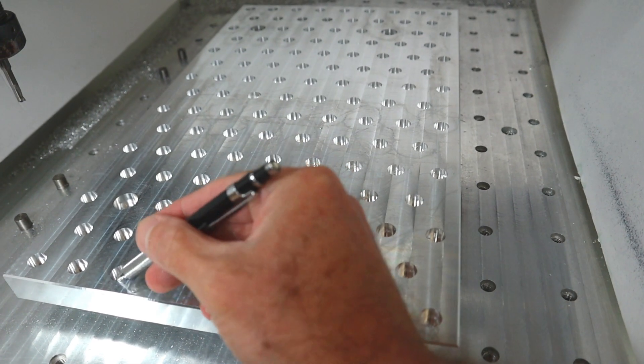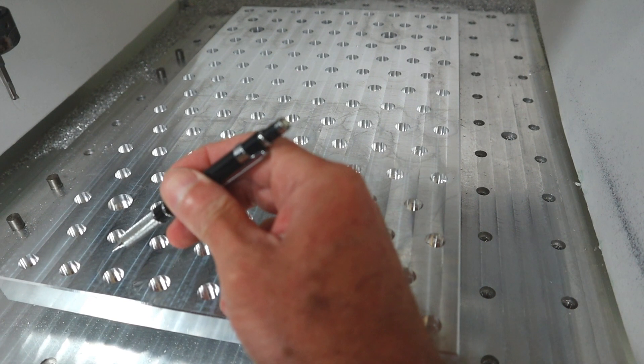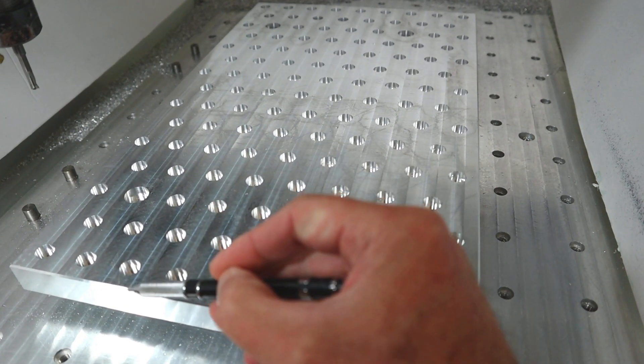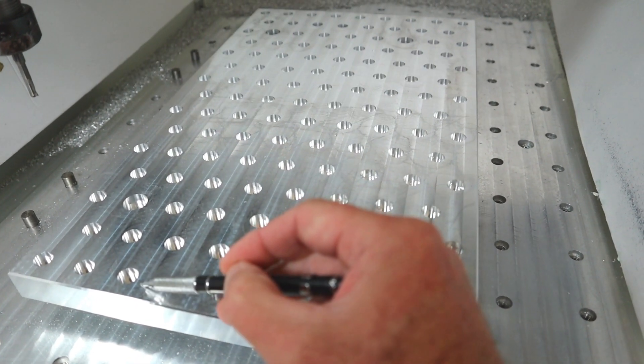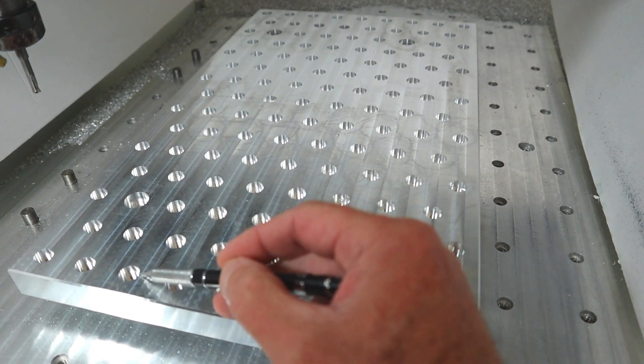What you see here are the holes for the shoulder bolt to fit in, and now we have to go all the way through the plate to produce the core diameter of 8.8 millimeters for the M10 thread.